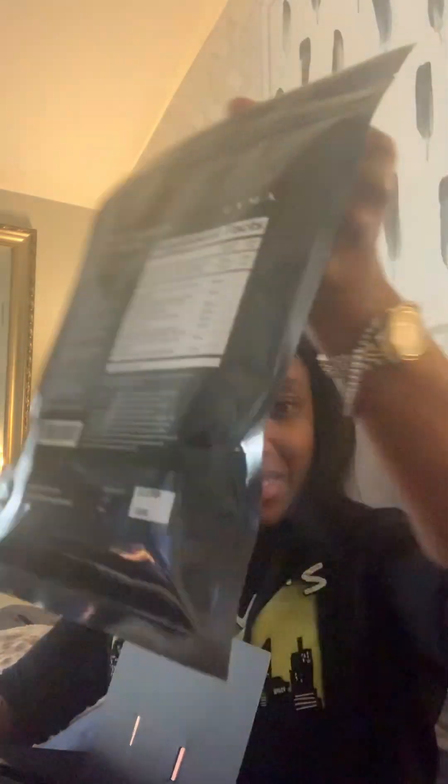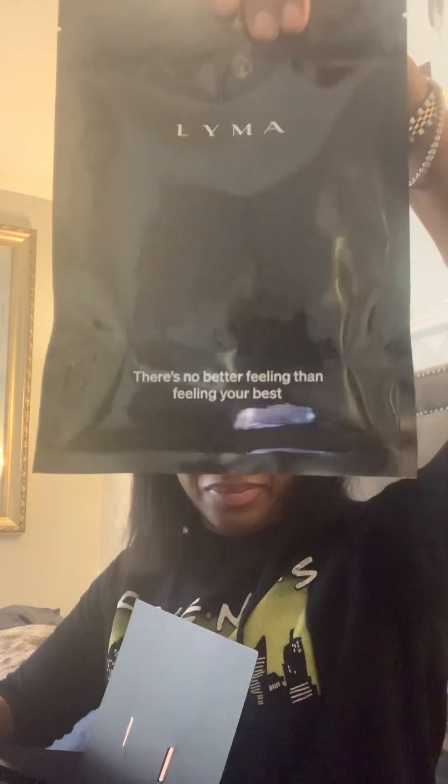There's an authenticity card for supplements and vitamins, to make sure I'm getting authentic Lima supplements. And there's a guide as well.